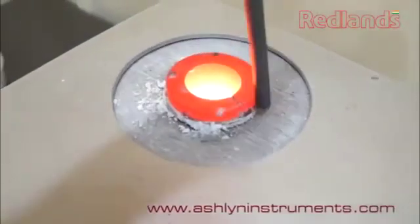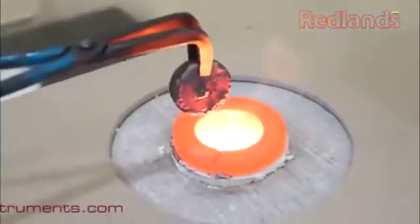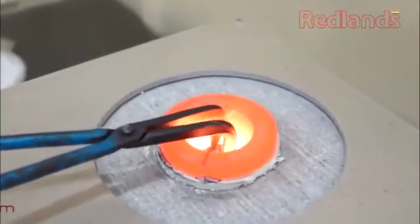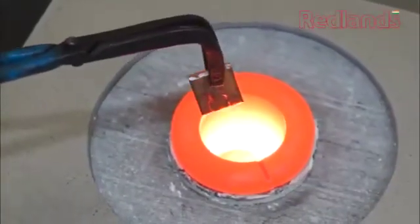Now the crucible is ready for melting and the lifespan is elongated. Start putting the metal to be melted into the crucible carefully using tongs to avoid breakage.